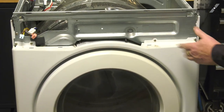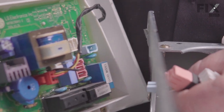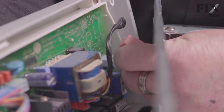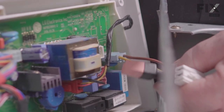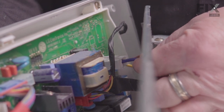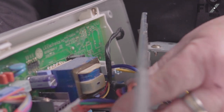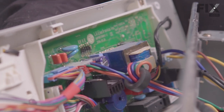Now we just need to install the console and hook up the wiring. Start with the blue connector — everything is color-coded, which makes it nice and easy. Push it into place, then do the pink one, then the large white one, and the last one is the multicolored harness — the only place that can go is right there. All your wires are connected.